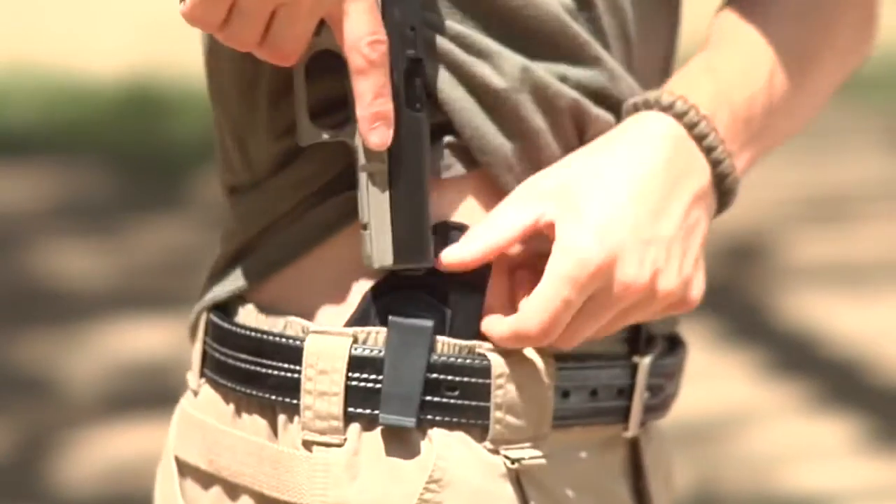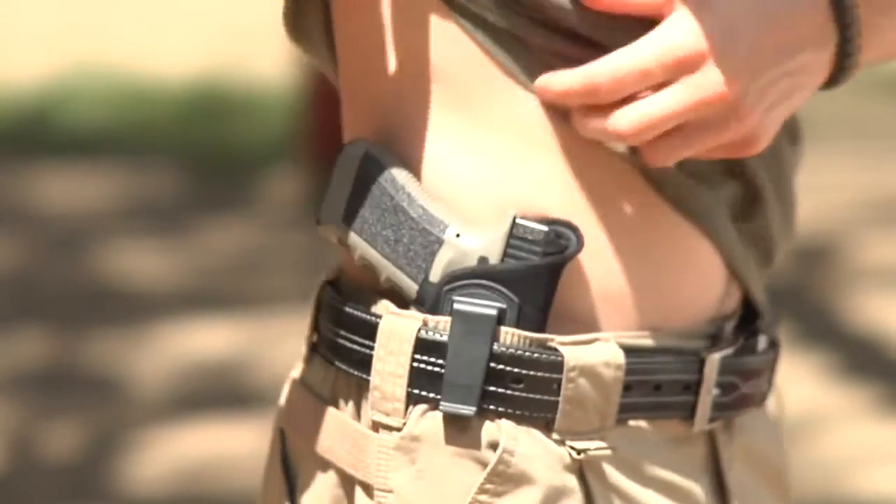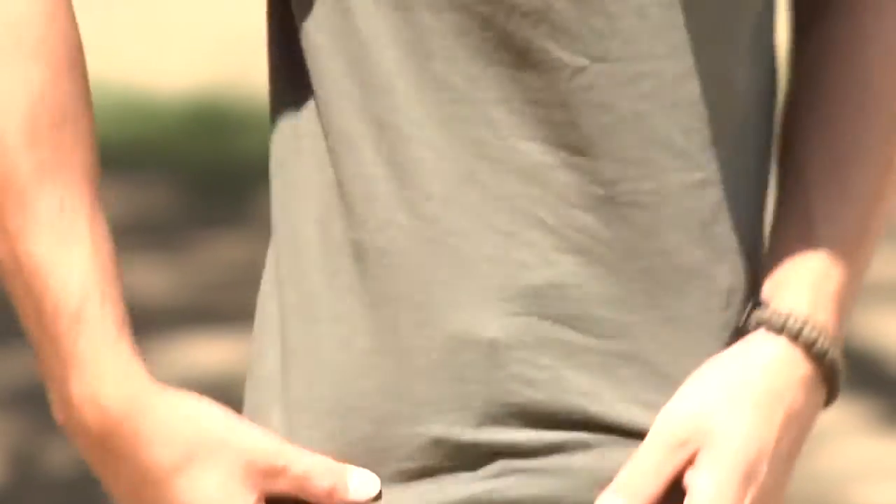Alright guys, now we're going to take a look at an Uncle Mike's holster which is a size 15. This will fit any medium to basically a full framed auto pistol. This will fit my Glock 22 as well as my H&K USP40 compact. Basically you get a non-printing holster for a full framed handgun.